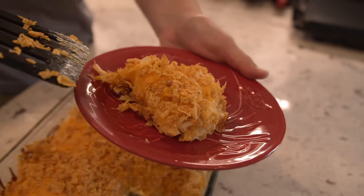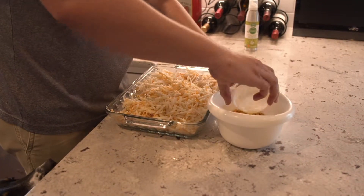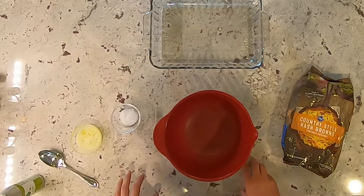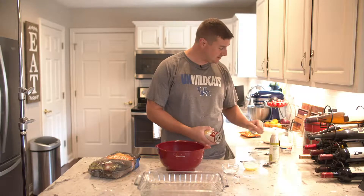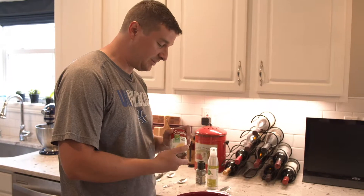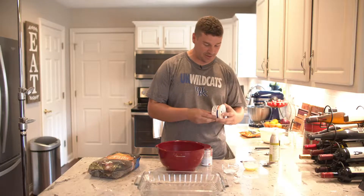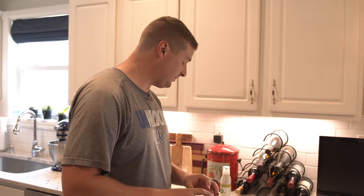We're going to do some country style shredded hash browns, we're going to do a cornflake top, we've got some shredded cheese we're going to throw in there, a little bit of melted butter and some salt and pepper. Not so secret — pretty common actually — cream of chicken soup and a little dollop of sour cream in there, which helps get a good consistency for a good casserole.